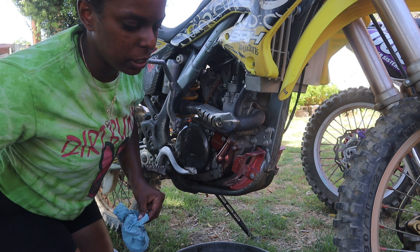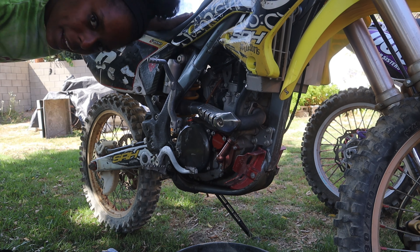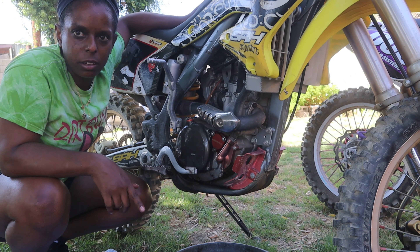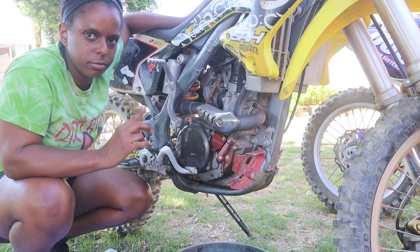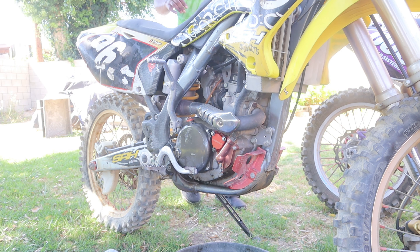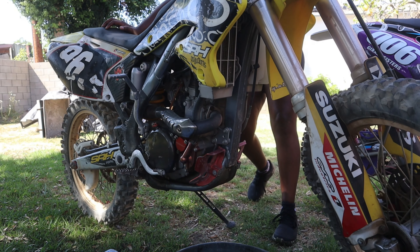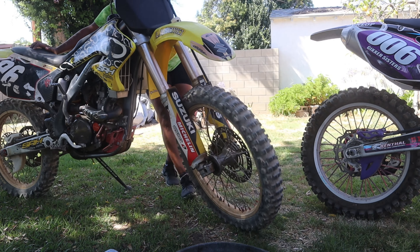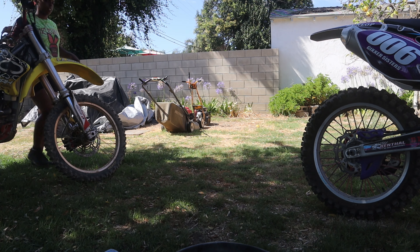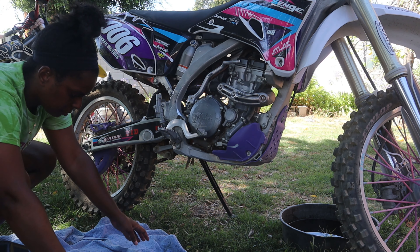Okay, that's one bike down, one more to go — that was easy, right? The hard part actually was pouring the oil in, to be honest. Alright, I'm going to move the bikes around and then come back.